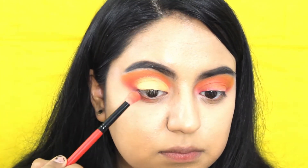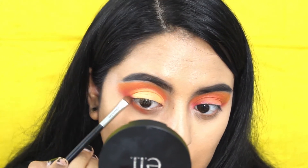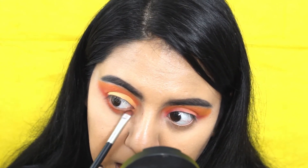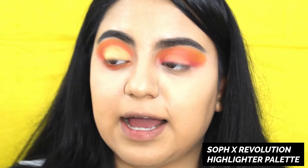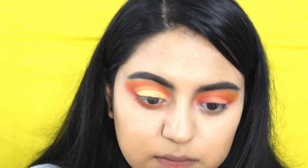Once everything is blended out, I'm going in with color 21 — that little reddish-pink tone — underneath my eyelashes, then going back with the orange and blending it out. Then I'm going in with the Sofix highlighting palette and adding a golden shade to the inner corner. This is basically the eye look — it's kind of giving me those vibes, and I like it. I'll finish the other eye and put on some fake eyelashes off camera.